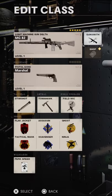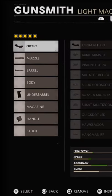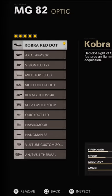TapuNator here and today we're looking at the best MG82 class. First of all let's start with an optic. I'm using the Cobra Red Dot just because I like it the most. Use whatever optic you're fine with.